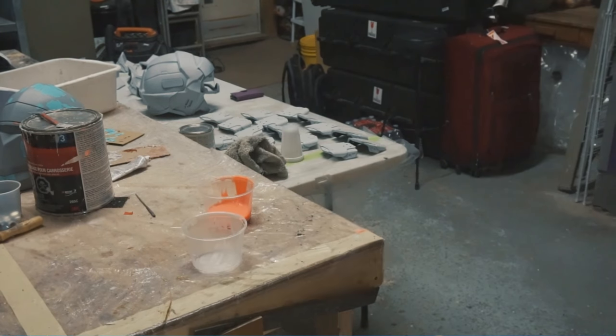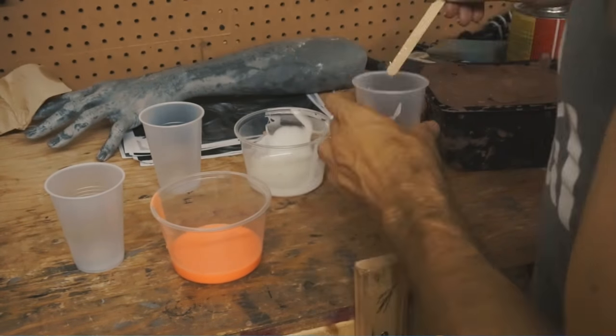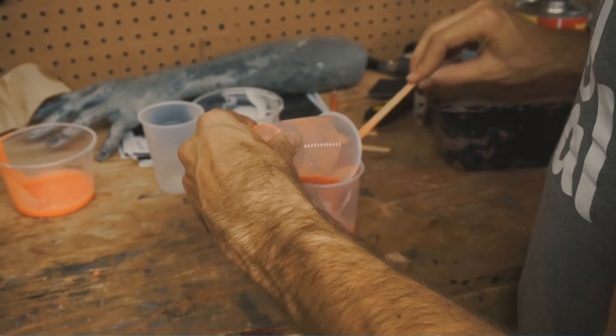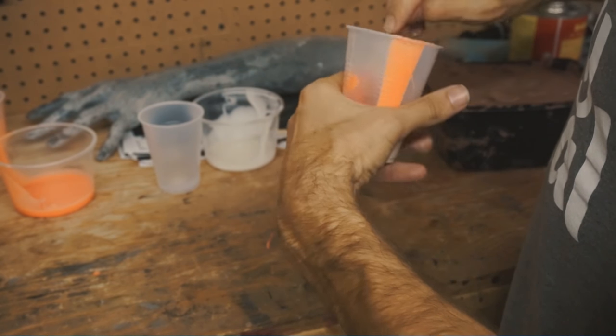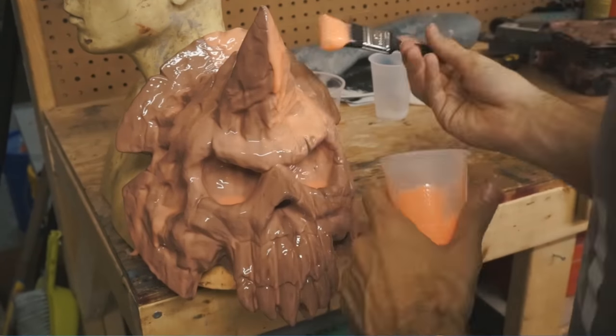I finished up the shoulder sculpt last time, and now it's time to make a mold. First I'll be creating the silicone jacket, so I'll take equal parts of the two halves of the material, and make sure they're mixed together very thoroughly. Next I'll take the mixed silicone and start brushing a detail coat over the entire sculpt.